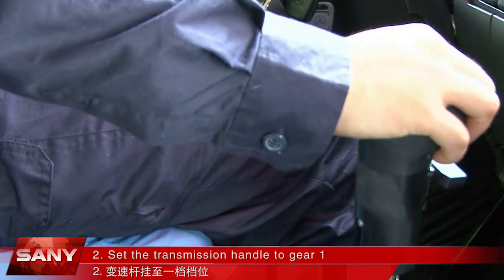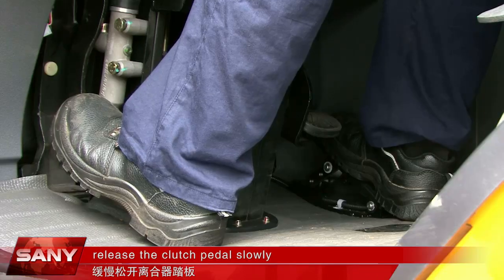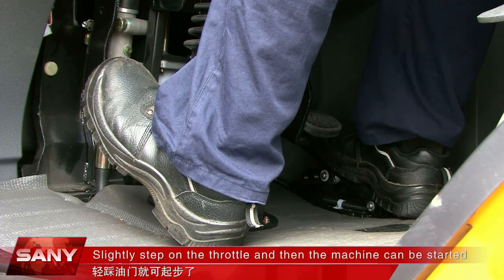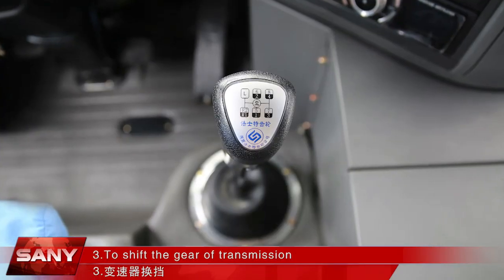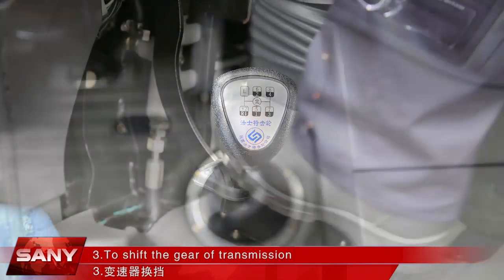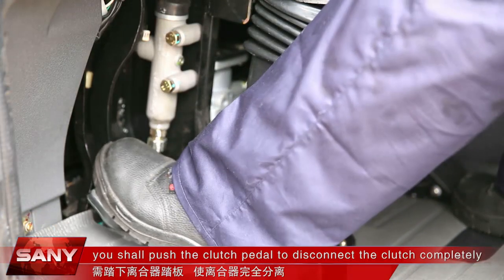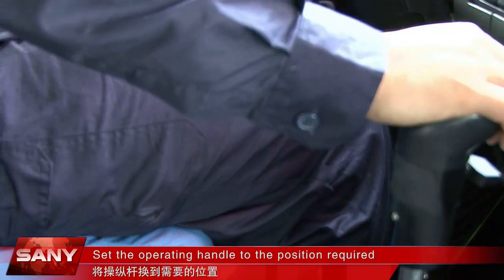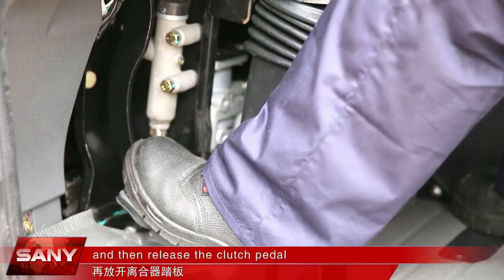Set the transmission handle to gear 1. Release the clutch pedal slowly, slightly step on the throttle and then the machine can be started. To shift the gear of the transmission, you shall push the clutch pedal to disconnect the clutch completely. Set the operating handle to the position required and then release the clutch pedal.